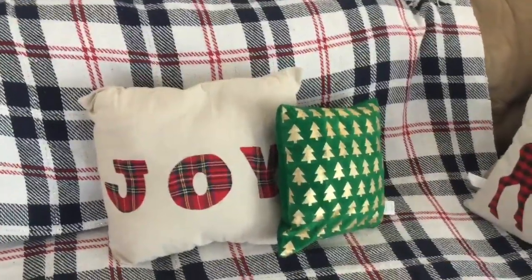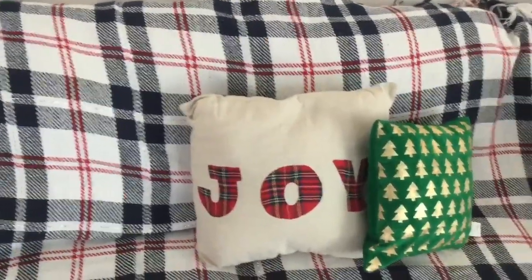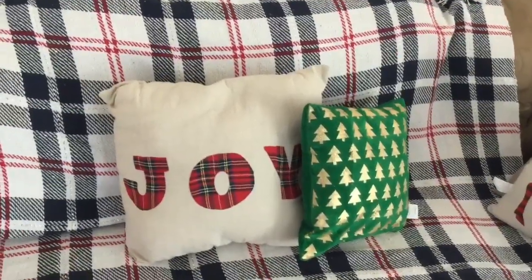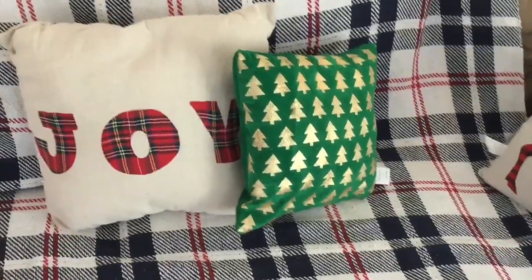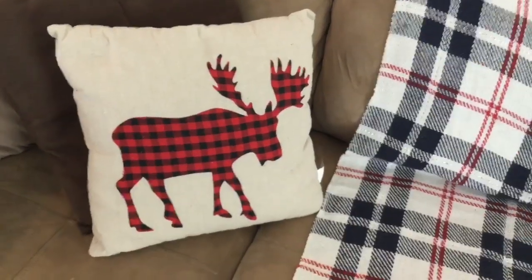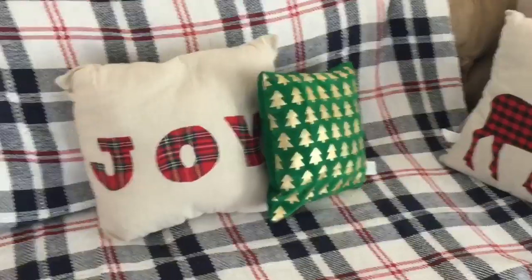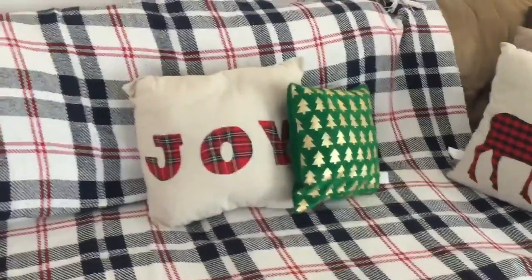Now over at the couch — no surprise, I already threw the blanket up here because I needed a nice backdrop for some videos I was filming. I'm just messing with the pillows. I'm kicking myself for not purchasing more of the green one because it's so beautiful and it really helps pop the colors. I did save these from last year, and I noticed the price of these pillows went up this year, so I'm glad I purchased and saved them.